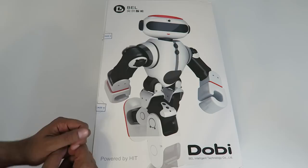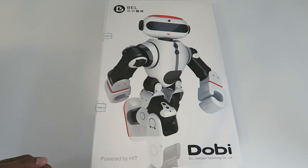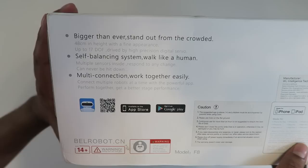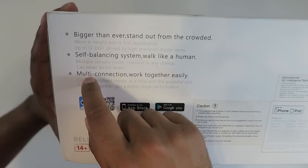All right, so this is our box and as you can tell it's actually quite large — it's actually one of the biggest boxes I've seen yet for a humanoid robot. It's got nice cover art of the actual robot on the front. It does have a strange-looking handle on the side, which I believe is actually part of the case it comes with. The bottom gives you a bit more description of the robot — it says it stands at 48 centimeters, which is actually the tallest yet.